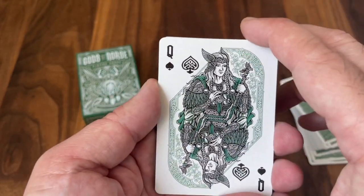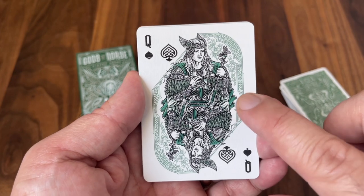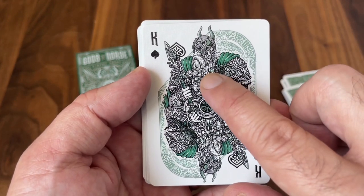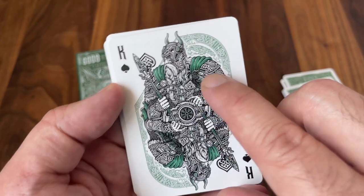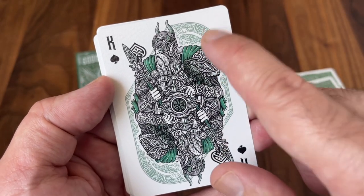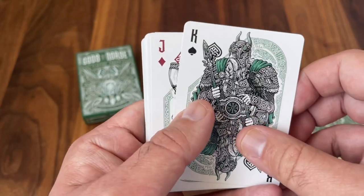Moving on to the Queen of Spades, we see the most famous goddess in all of Norse mythology — this is Freya, the wife of Odin, associated with love and beauty. And of course the King of Spades is the Allfather himself, Odin with his one eye. That trademark eye patch is the symbol of his sacrifice for wisdom. And here over his shoulder you'll see the image of the raven — same on the other side — those twin ravens that sit on his shoulder, the ones that would feed him information. This one's almost like actually whispering in his ear. Love the look of that one.